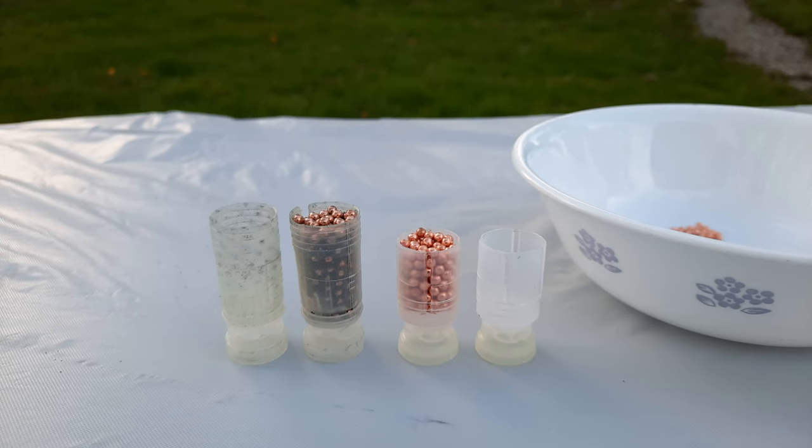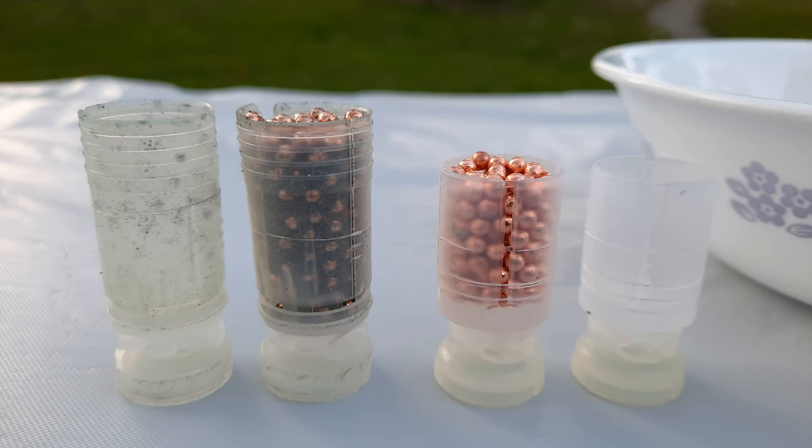For the reloaders and ammo nerds: when I cut the shells open and compared the innards, the new Warchief uses a larger shot cup — a little bit taller than the Legacy. It fits all the pellets plus the buffer material. Interestingly, the new shot cup holds every single pellet inside it, whereas pellets were spilling over the edge of the shot cup with the Legacy loads. A higher quality shot cup setup overall.